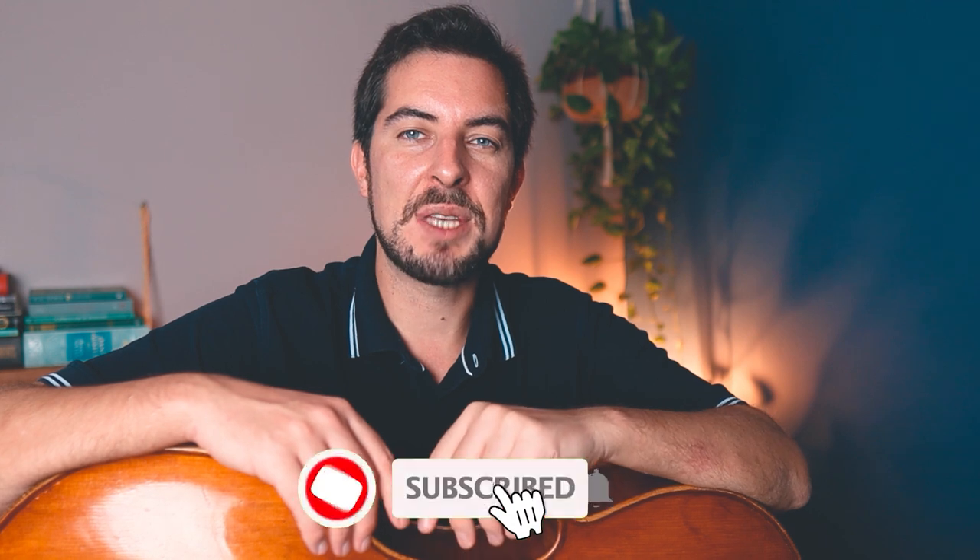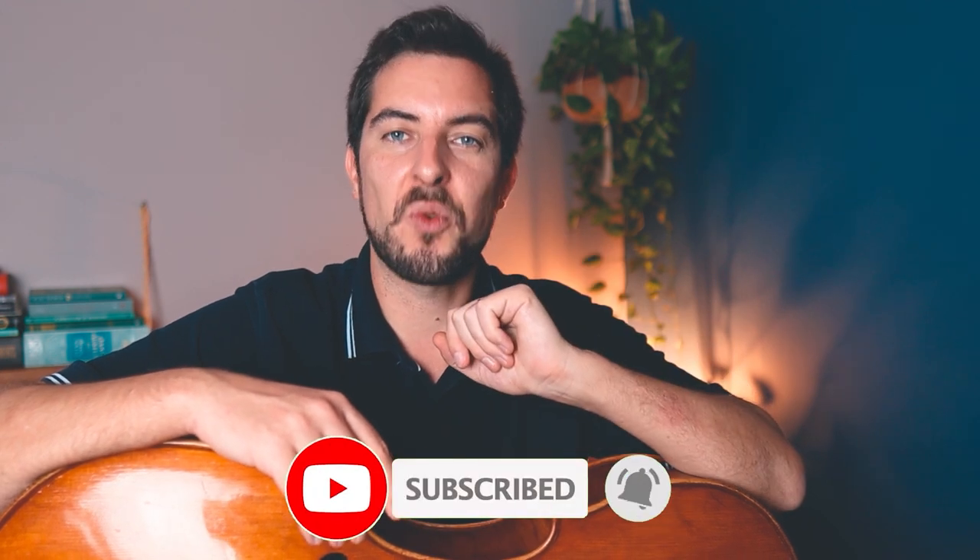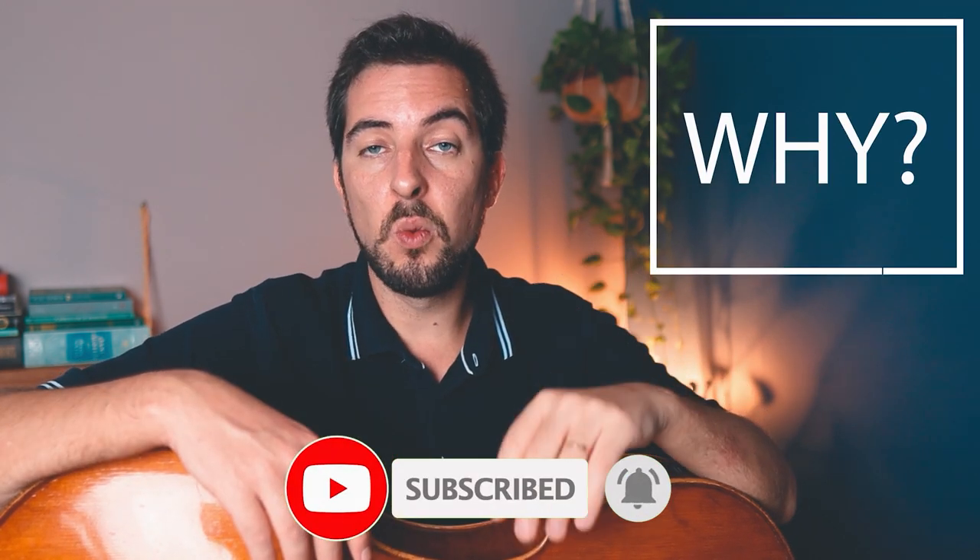Make sure that you stay until the end to hear my conclusion about it. If this is the first time you've come across my channel and you like the videos I'm making, then consider subscribing. Now let's start with the why — why should we, or at least some of us, use them? Because playing together with cello drones is a very effective and enjoyable way to develop a crucial thing, your best weapon, and that best weapon is your ear.